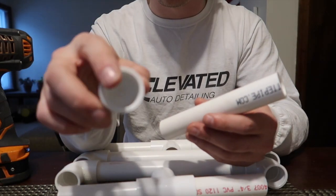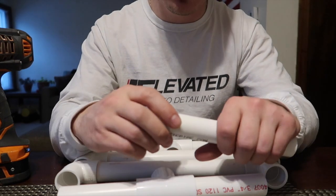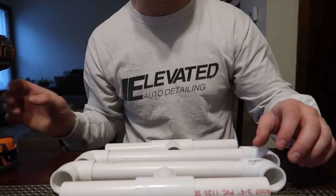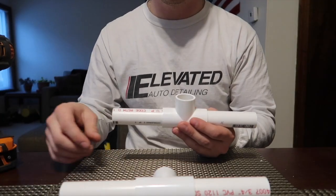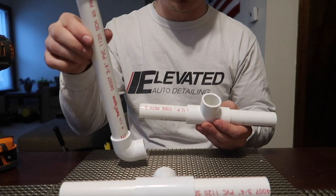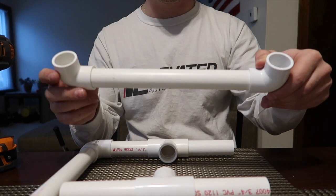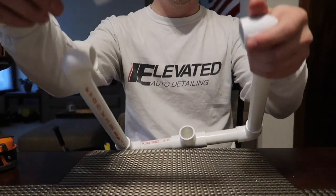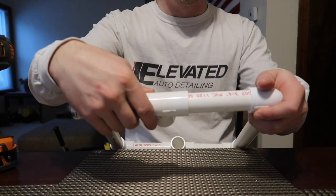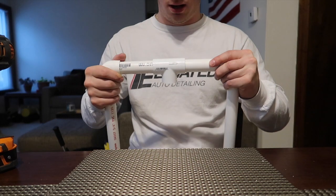Now we're basically gonna assemble the whole thing. Take your bottom piece, take one long side piece to make basically a square, take your other side piece and put it on the other side, take your top piece and put it into these right here — and now we've got our nice square.